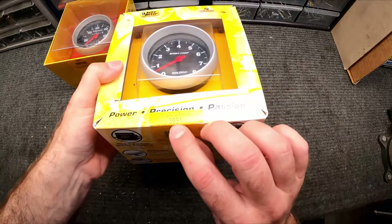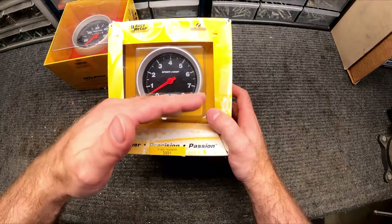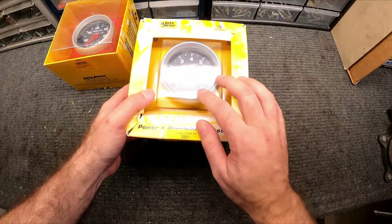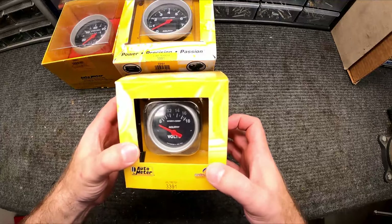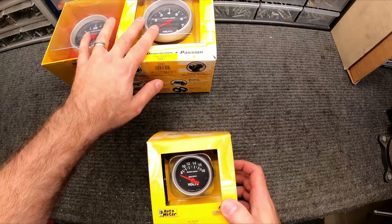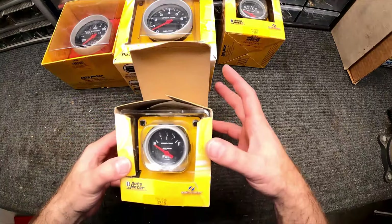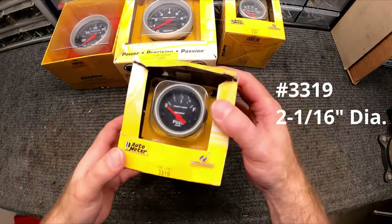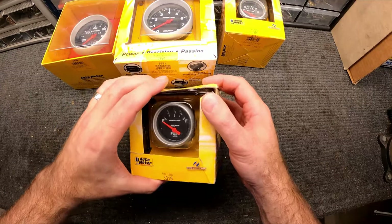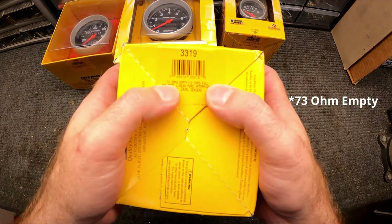Then we've got the 3991 for the tachometer — an 8,000 RPM tach. I'm never gonna get to 7,000 even, so getting a 10,000 RPM tach doesn't do us any good. Then just a plain old voltmeter, the 3391. These speedo and tach are three and three-eighths inch, and these smaller ones are two and one-sixteenth inch — they'll fit the instrument cluster I have.